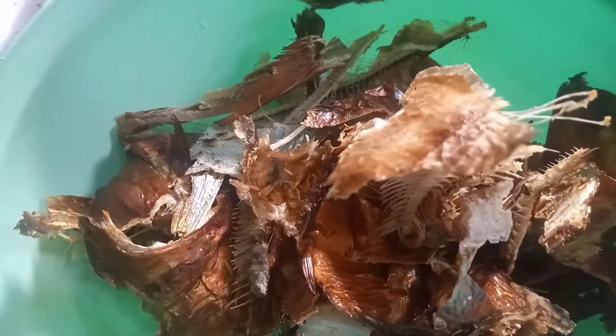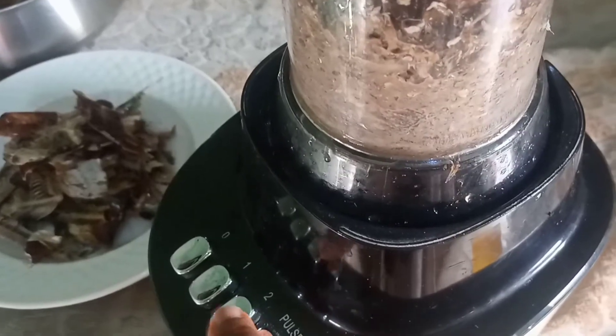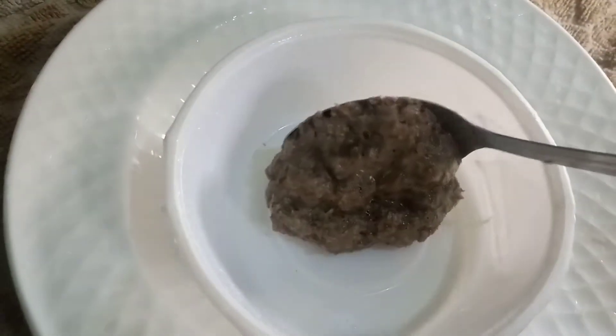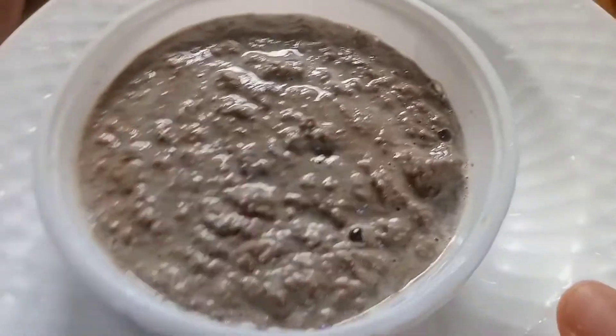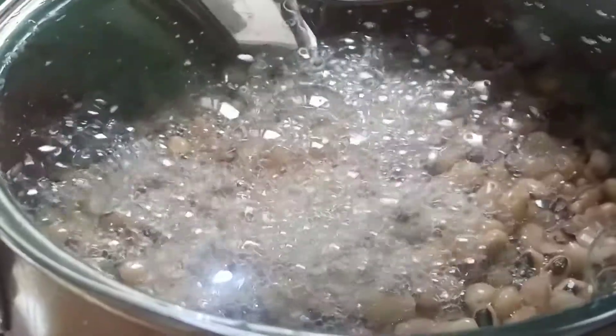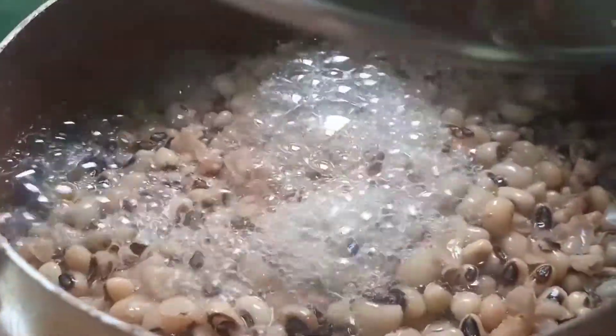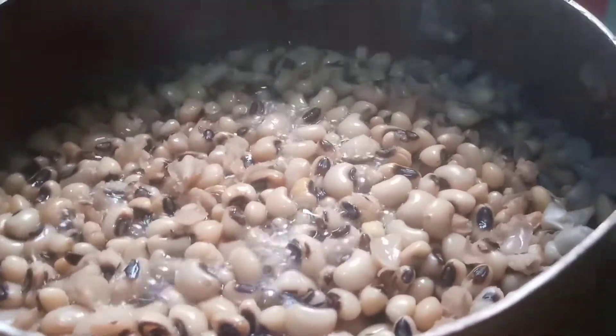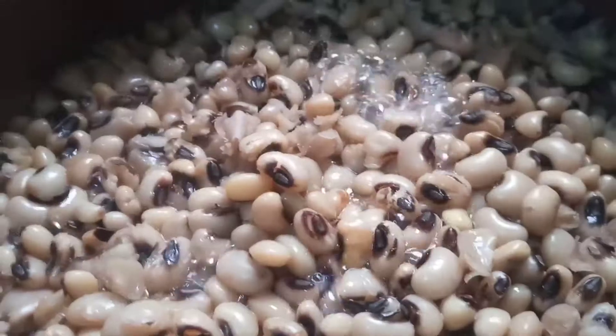Then I blend the bones to a paste — you don't need to throw those parts away because they are packed with calcium. Here it is after blending; I'm going to put it in a container and save it to use for any purpose — making soup, making porridge, making stew.